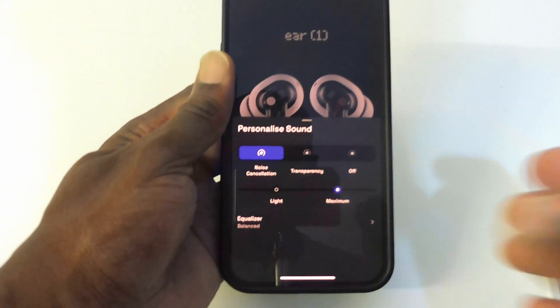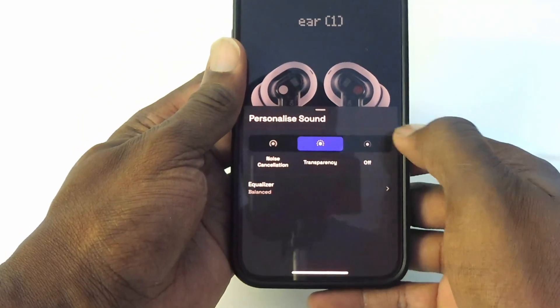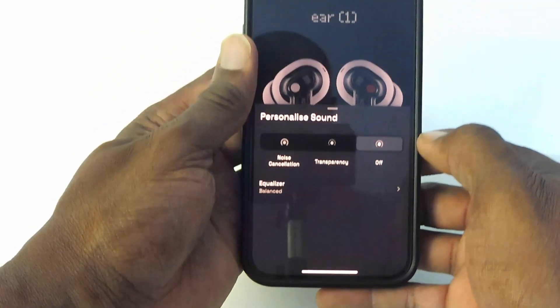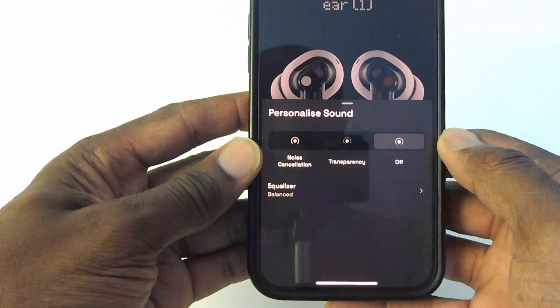The active noise cancellation I personally switched off due to an intermittent hissing sound when transparency was activated. I also found the earbuds defaulting to factory settings each time I placed them back into the charging case, but this was fixed via an update.